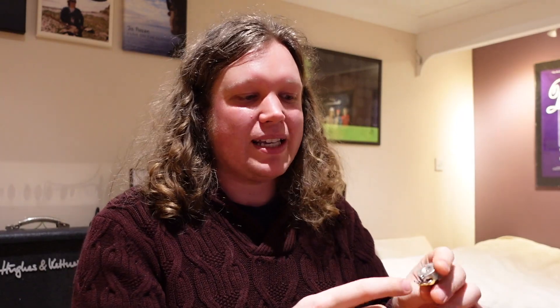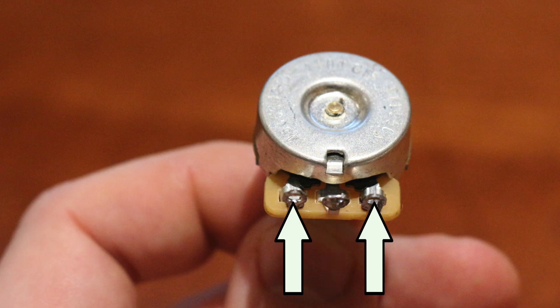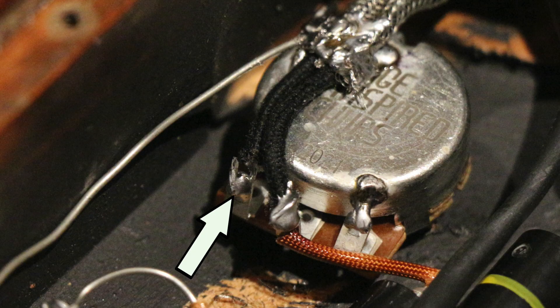That will work for any guitar pot. The best way of thinking about a pot is the middle lug is the output, and the outside two lugs are what you're using the pot to blend between — it's a variable resistor. It blends between what are soldered onto the outside two lugs. So for example, if you have your guitar's pickup wired into one of the lugs and the other outside lug is grounded to the back of the pot, what that will be doing is blending between your pure, completely untouched pickup signal and your entire signal dumped to ground — silence. So it'll be working as a volume pot.